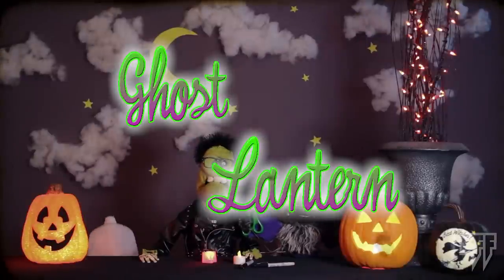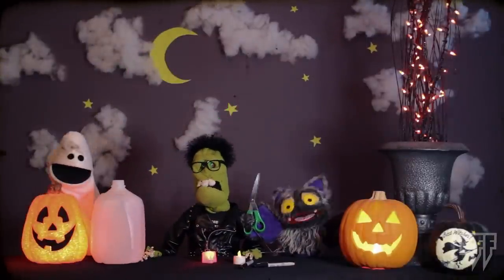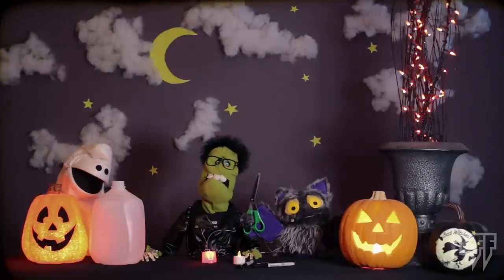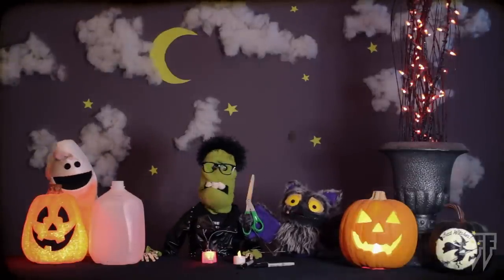Gather round, my fiends. Let me show you how to make a ghost lantern. Like a jack-o-lantern? Yes, but instead of a pumpkin, we're going to recycle and use our old juice and milk containers.